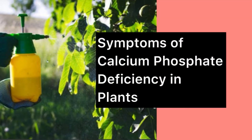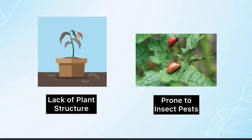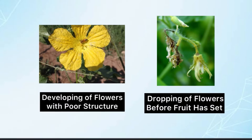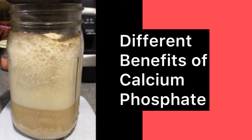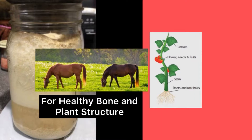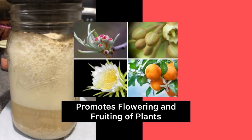What are the symptoms of calcium phosphate deficiency in plants? Lack of plant structure, prone to insect pests, developing of flowers with poor structure, dropping of flowers before fruit has set, and overgrown fruits or plants. The different benefits of calcium phosphate include: healthy bone and plant structure, as a natural pest control agent, and it promotes flowering and fruiting of plants.